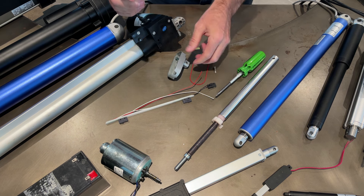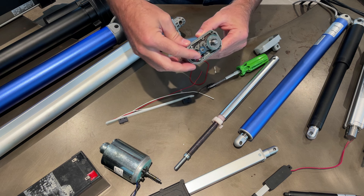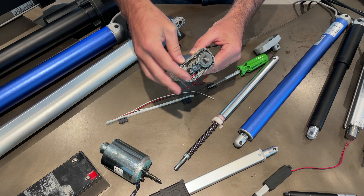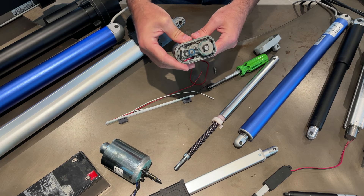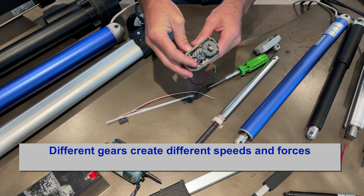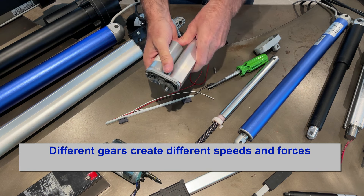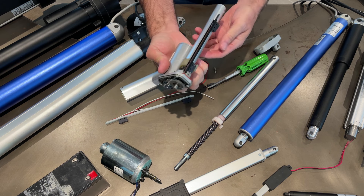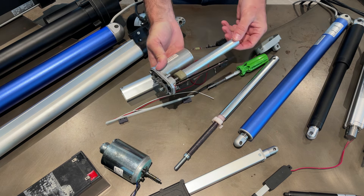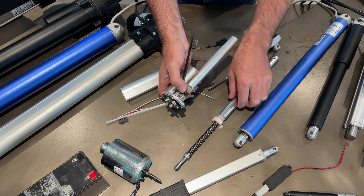There's a gasket that sits between the halves and you can see all the gears - there's the pinion from the motor. The gear ratio is what dictates the force. This style actuator comes anywhere from 35 to 200 pound force, and all that changes is the gearing inside. You can see when turning the motor the output turns quite slowly. There's the lead screw directly connected, and the main shaft.